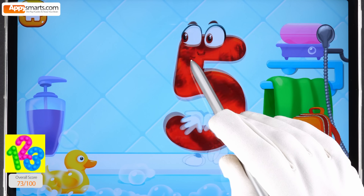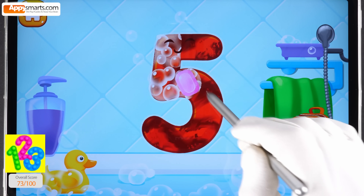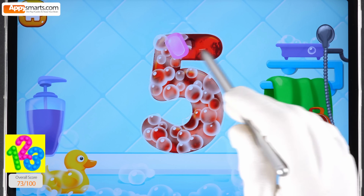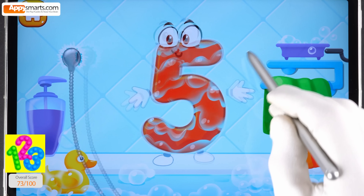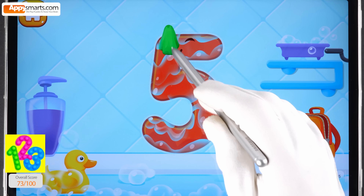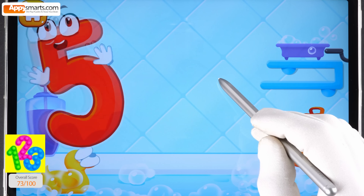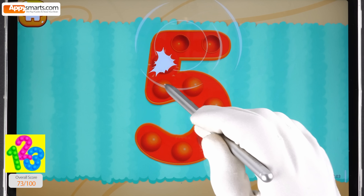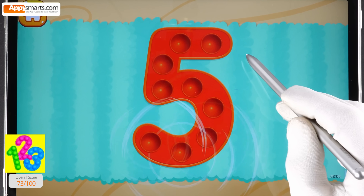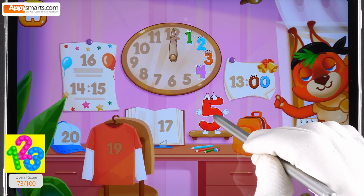Wash the number five — with soap first, then wash away the soap with water, and wipe the figure with a towel. Tap on the bubbles. Put the number five in its place.